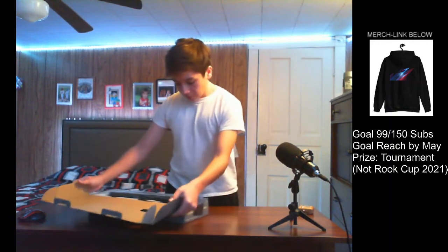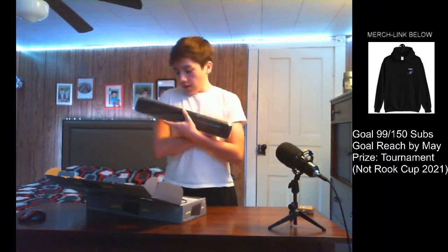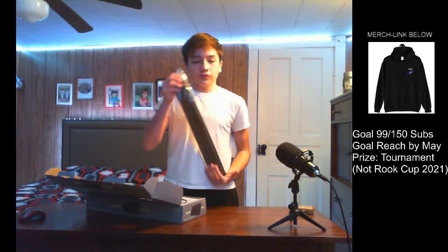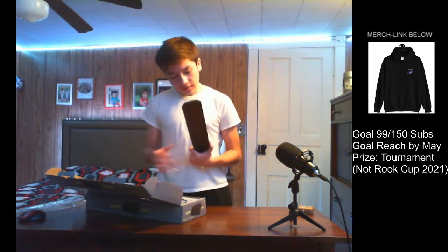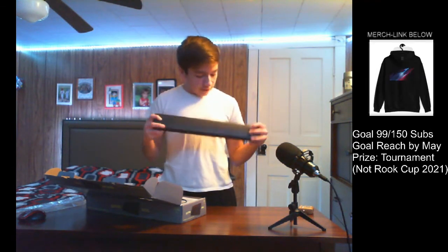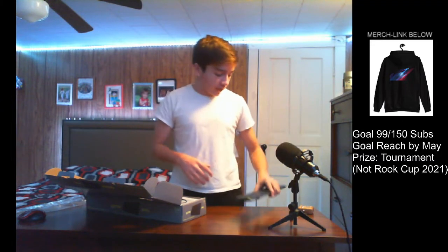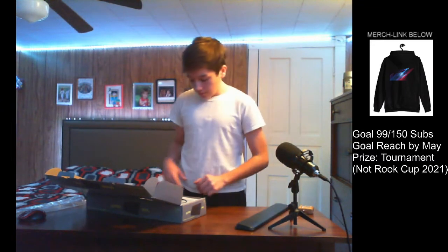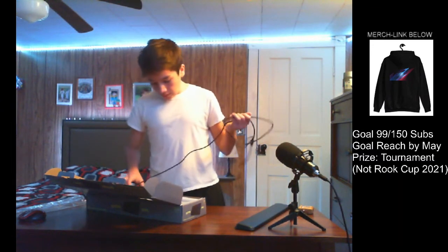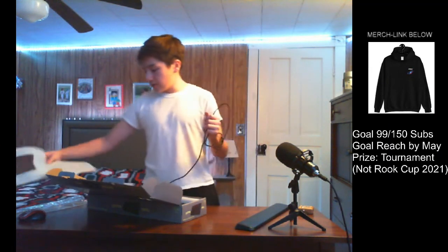We open up the box and the first thing we get is a wrist rest. I think it has magnets in it — very nice. It also has padding on the bottom to help it stay in place. They did kind of well with the packaging, I guess.